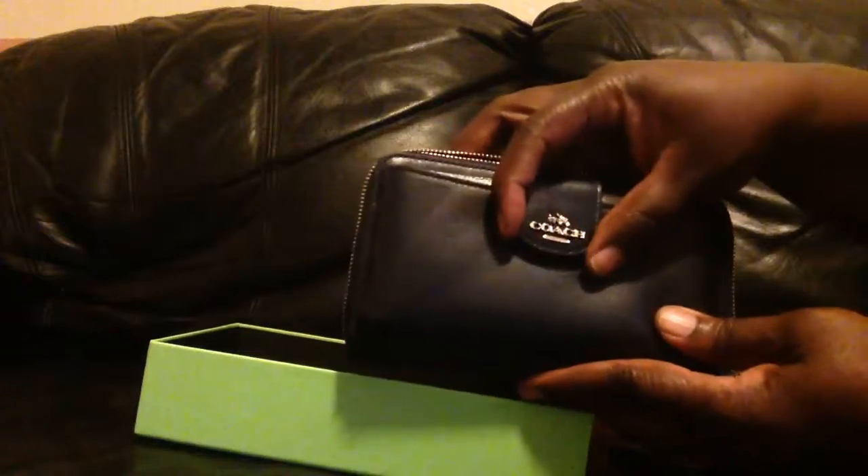Let me see how easily this packaging comes off — oh yeah, it's pretty easy. Okay, so it is navy with gold hardware. It's gorgeous.